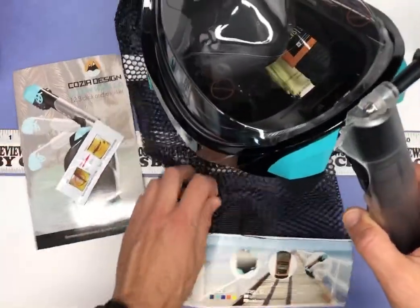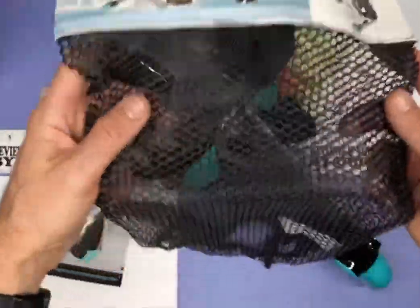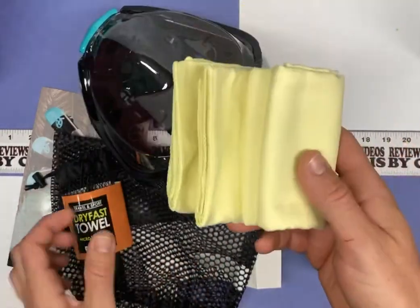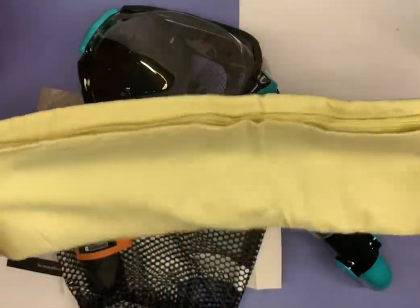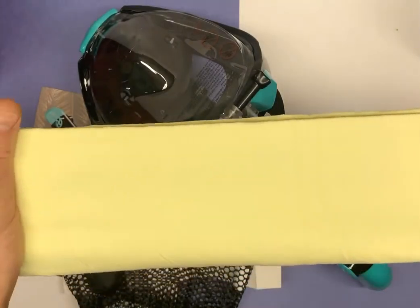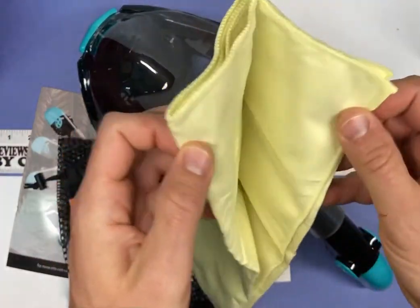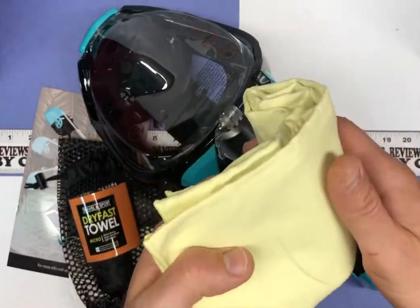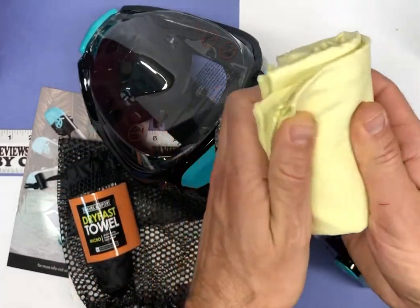It also comes with a nice bag to put it in, and it comes with a dry fast micro towel. It's made of that material that's supposed to be really quick absorbing — it's a small towel but it's supposed to really do a great job. I've had other towels like this and they do work, so that's a nice little feature it comes with.